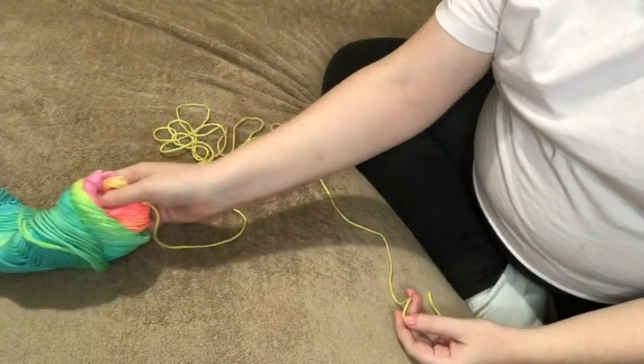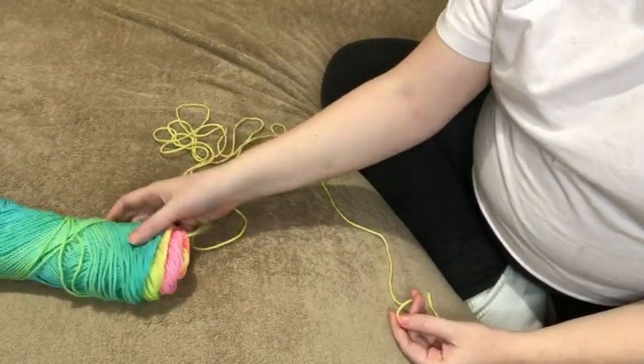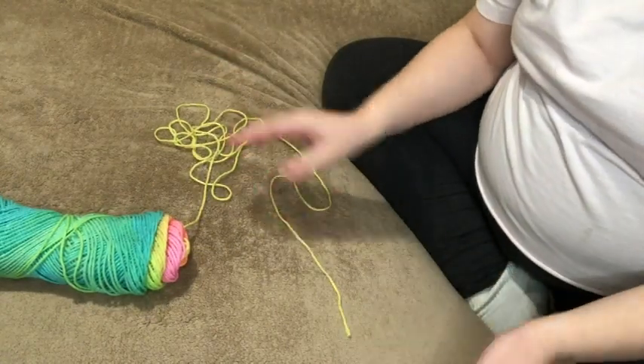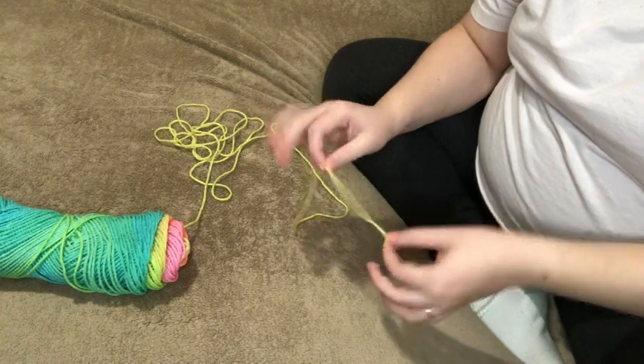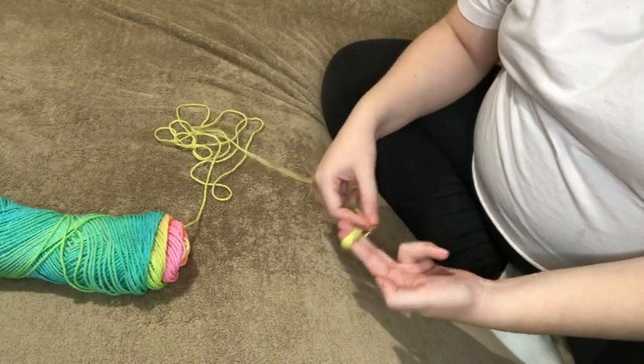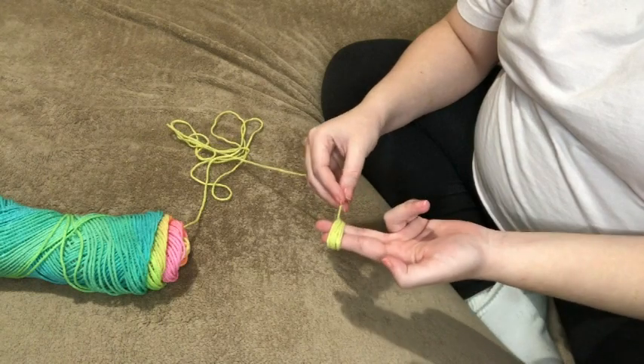So I have my floppy skein here. This is actually Red Heart Super Saver Stripes — Retro Stripes, which is a pretty color. I love it. And all I do is I start with my tail end, and I kind of wrap it around my fingers, my two fingers, a few times, just to get a little clump of yarn.